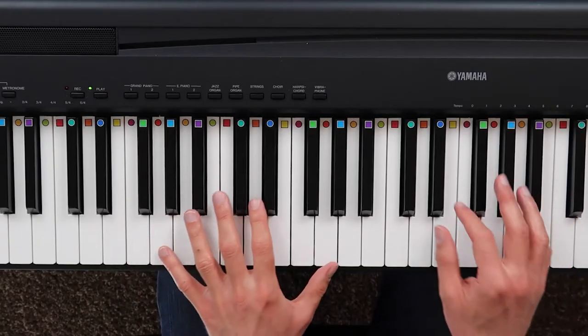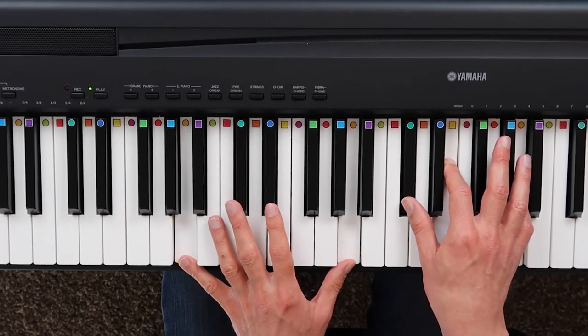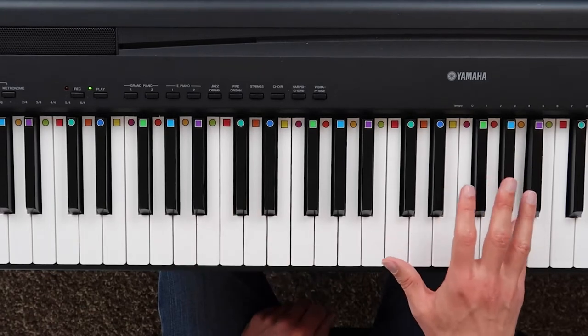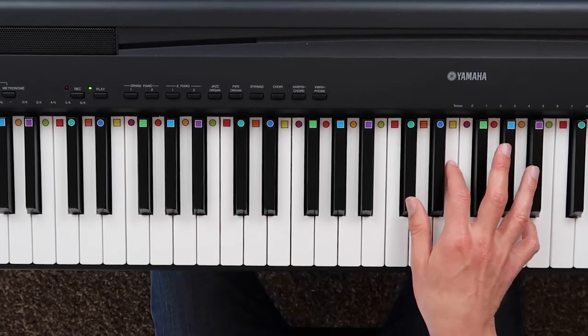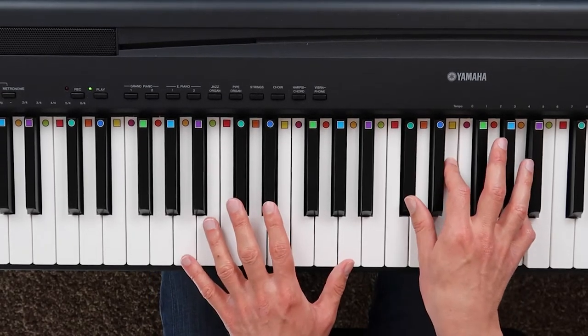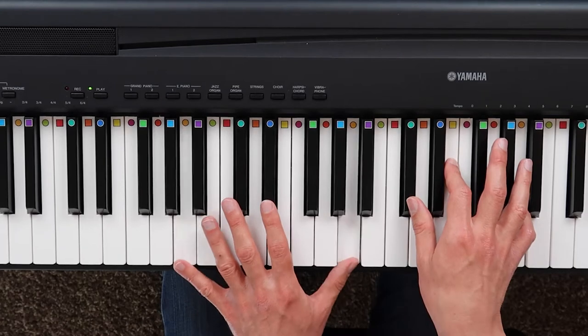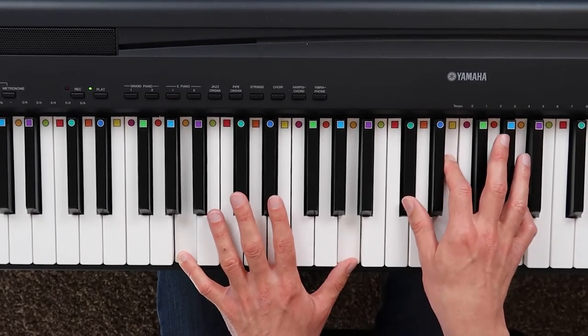Stand By Me has five chords in total. The first chord is an A major chord. Above middle C, I'm playing A, E, and C sharp — that's the first inversion of the A major chord. And then to reinforce that chord, I'm playing two octaves of A down here, so together it sounds like this big A major chord.